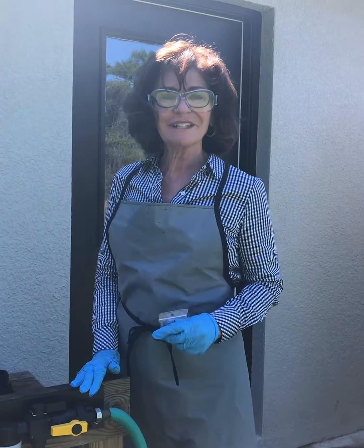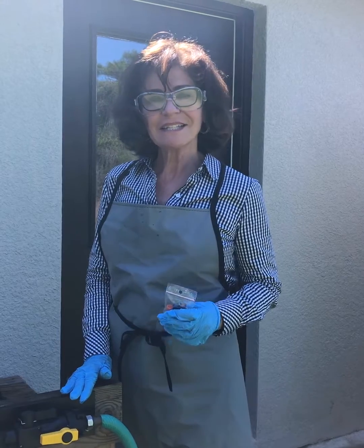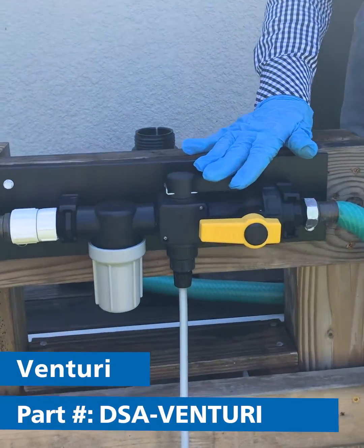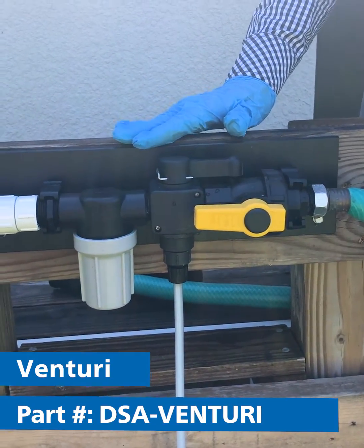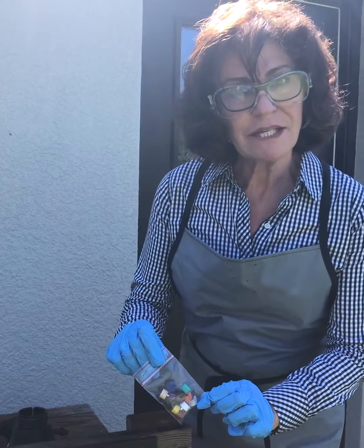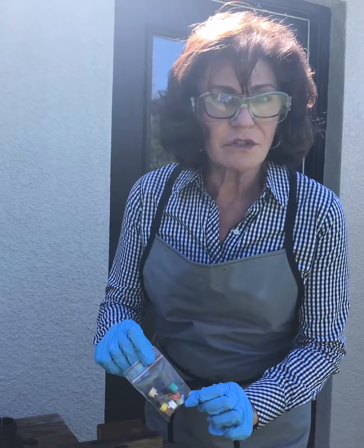Hi, I'm Lela Kelly from Dosatron International and Dilution Solutions, and today I'd like to go over the Dosatron Venturi. This Venturi is very simple to use, not expensive, and will dose different amounts of chemistry. It comes with different tips that you can set and use for different dosages.